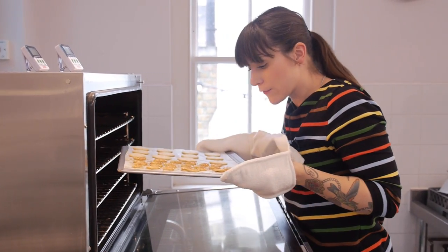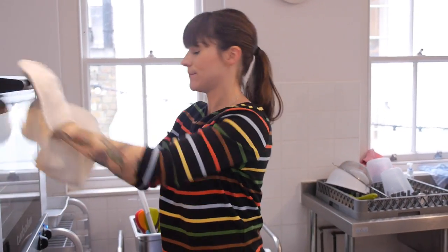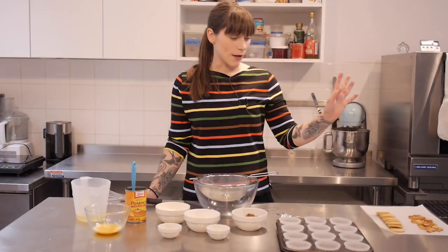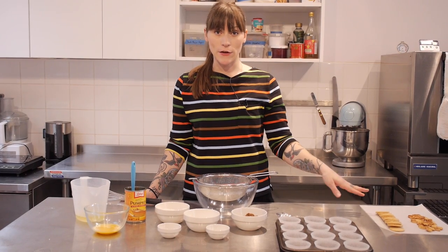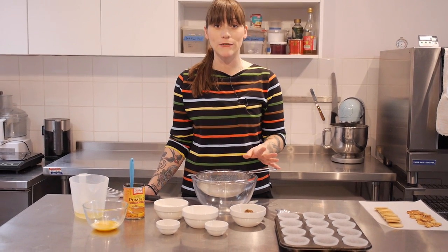These look lovely and golden, so I'm just going to take them out and leave them to cool before getting on with the cake batter. My pastry discs and leaves have come out of the oven and they're cool, so now it's time to make the cake batter — and this is a really simple cake.